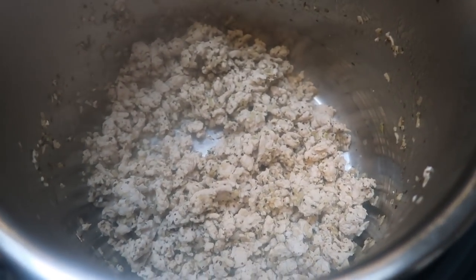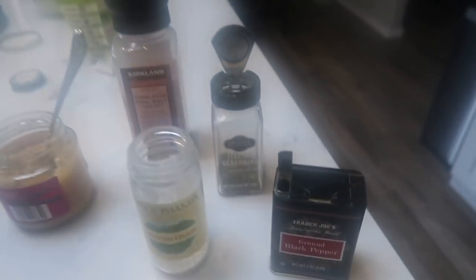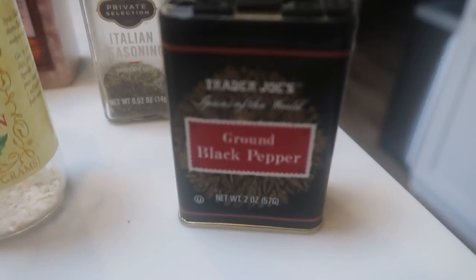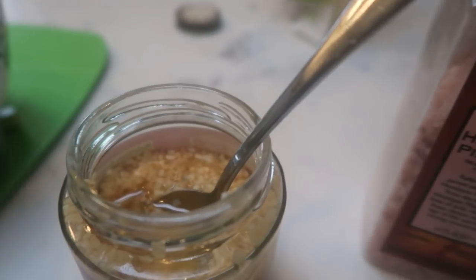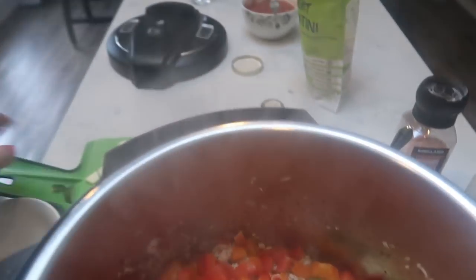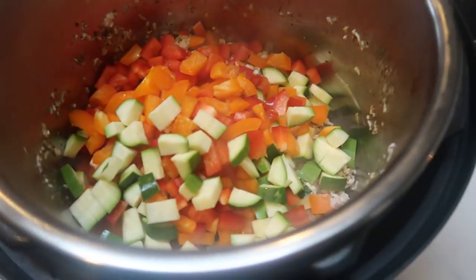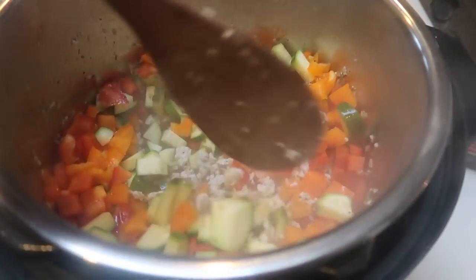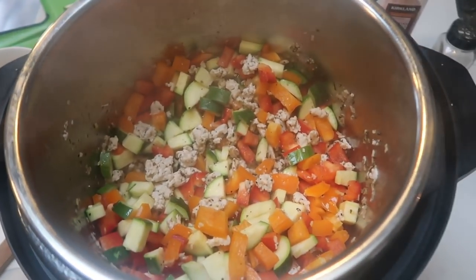Once your turkey is nice and brown, add your spices. It was too steamy to film, but here's what I added: ground black pepper to taste, about a tablespoon and a half of minced onion, some Italian seasoning, some salt, and a good-size scoop of garlic. Then go ahead and add in all your vegetables — peppers and zucchini — give that a nice stir. We're still on the saute function. Then we're going to add in our pasta and sauce.